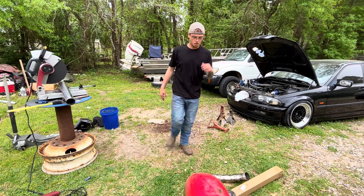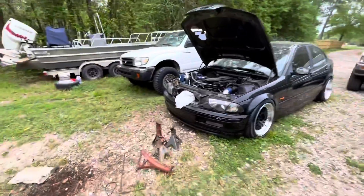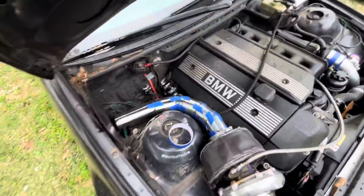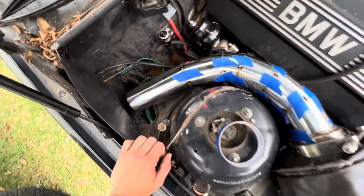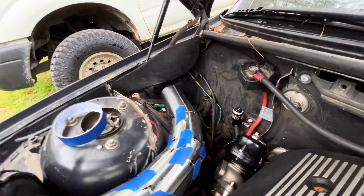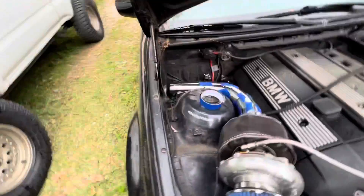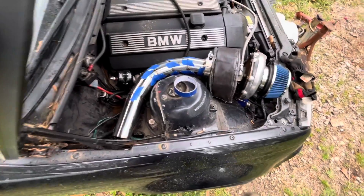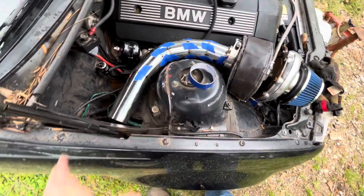Alright everybody, that's pretty much it and that's all I can really do today. Pretty much got it built — very simple, just a few pie cuts. It's going out exactly where I want it to, right there. That plastic piece is obviously gonna be taken out because it will melt. But fairly simple — it's got a nice turn to it, not any sharp angles. So I'll be able to get a nice flow out of there.